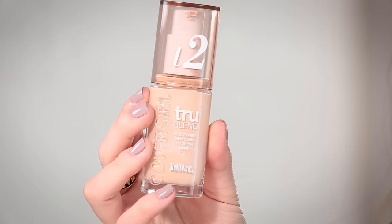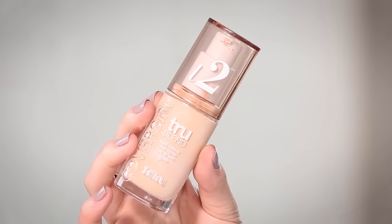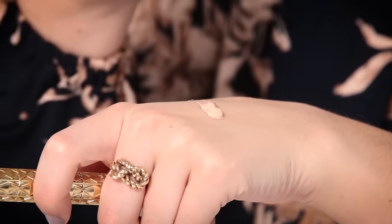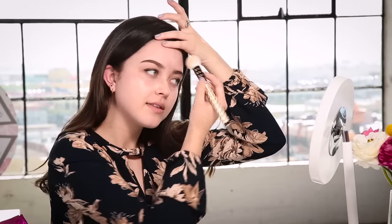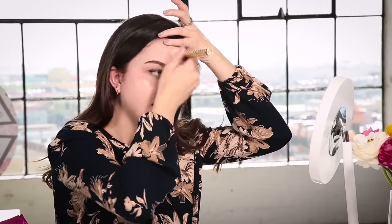Now that my primer is on and has set for a minute, I'm going to put on the CoverGirl True Blend foundation in Classic Ivory. I'm just gonna take one pump and apply this to the center of my face and blend outward, because I don't like my foundation to be too heavy and that's where I need the most coverage. I also personally like to go for something lightweight even for special occasions, because when it's something like prom you probably already have a lot going on with lashes and everything, so I like to keep my makeup pretty easygoing.